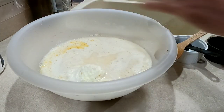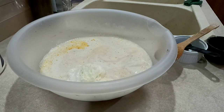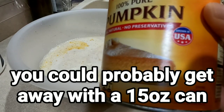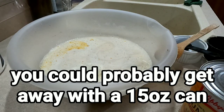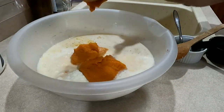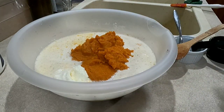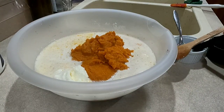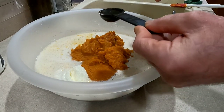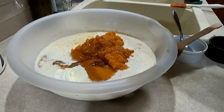Next you need one large can of pumpkin pie filling — or you can use fresh. This is a 29-ounce can, which is what I'm using. Then one tablespoon of vanilla extract — you could use a vanilla bean if you have one. I'm going to go with a little bit more, about one and a half tablespoons. Never have too much vanilla.